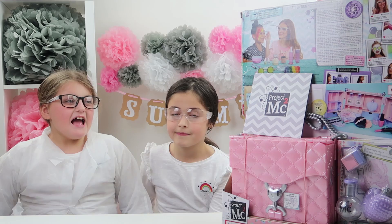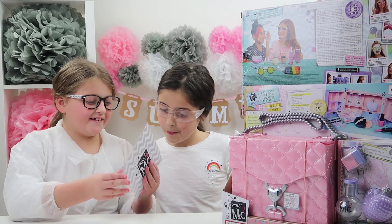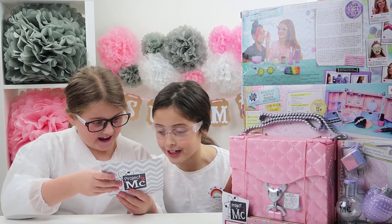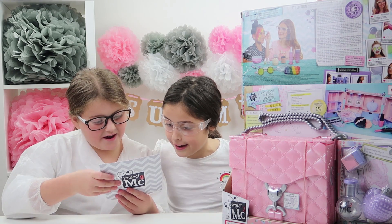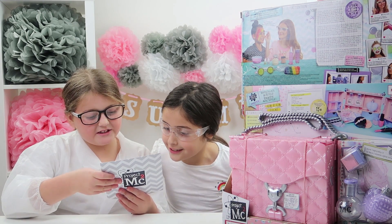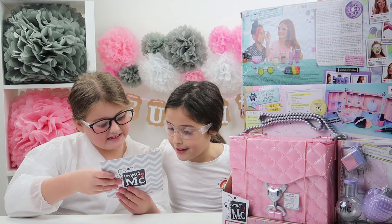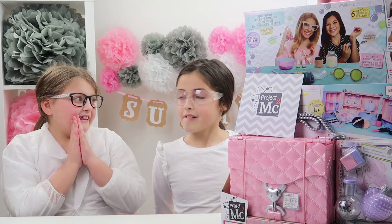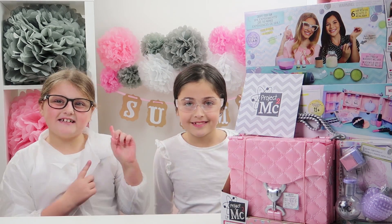Oh my gosh Ellie, there's a letter from Project MC²! It says: 'Thank you for celebrating British Science Week with Project MC². We are smart — smart is the new cool. Have fun experimenting!' Oh, that's a good note. Ellie, are you ready to get started? Let's go!